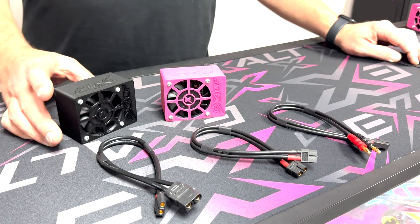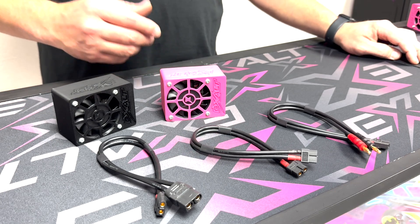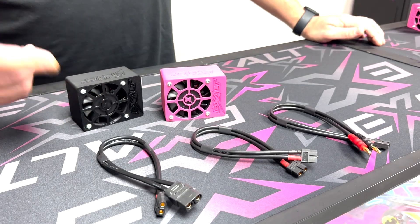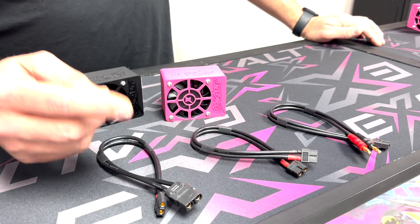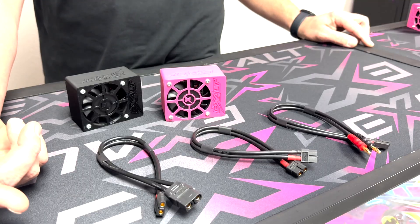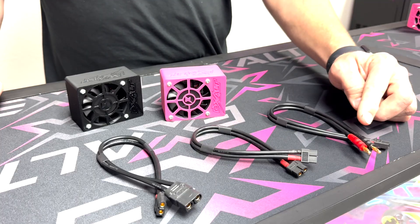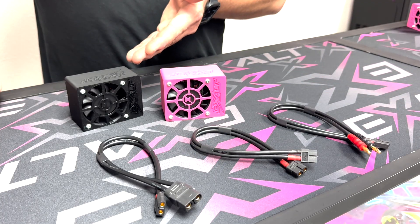Here's a little overview on the discharger we've come out with. We offer it in black and pink, and each one has an XT60 connector on it. We came out with 12-inch 12-gauge wire with a universal XT60, and then for your charger we have an XT90, an XT60, and four millimeter bullets. These are sold separately.